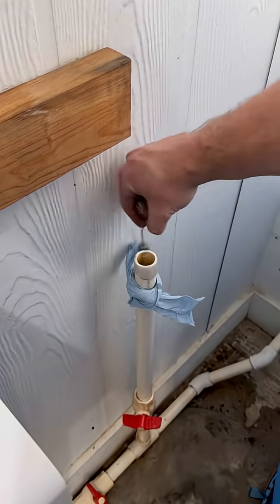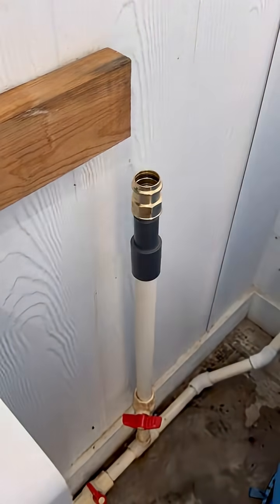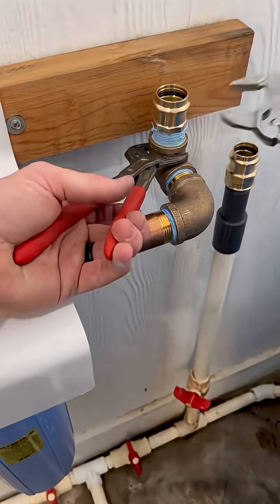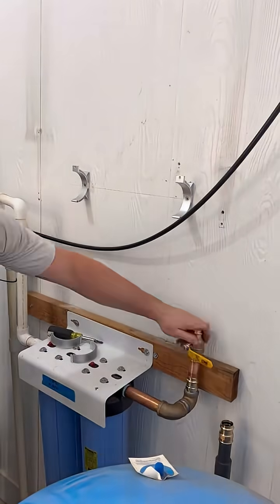After that pressure tank, the water travels through a carbon filter and two additional sediment filters before going through the UV light and to the home.